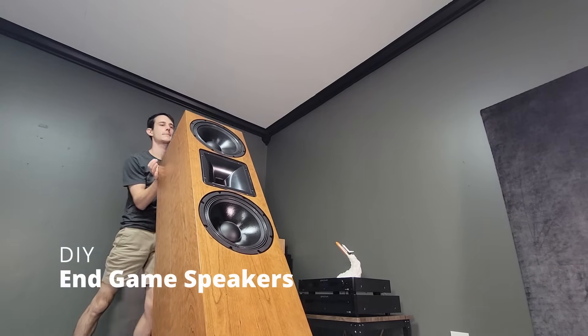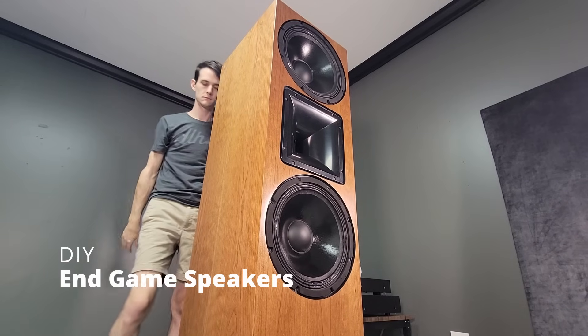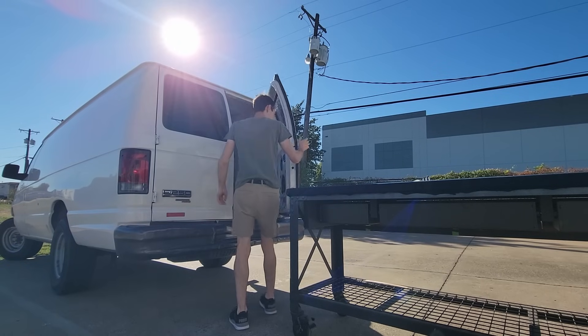Hey everybody, welcome back to DIY Hi-Fi. Today we're going to be building in-game home theater speakers. These are the Audience 212s by Toids DIY Audio. We're building these from scratch, which means there's a lot to do, so let's get right into it.